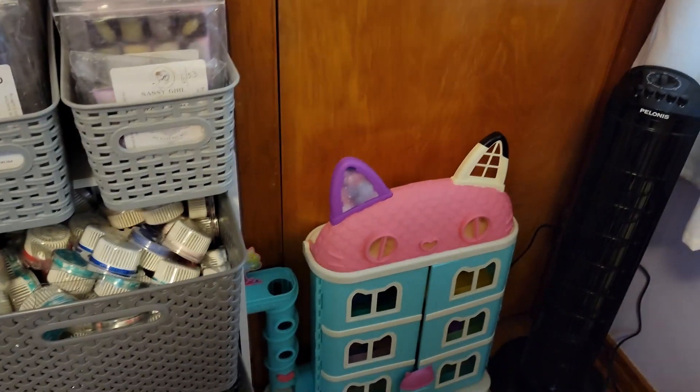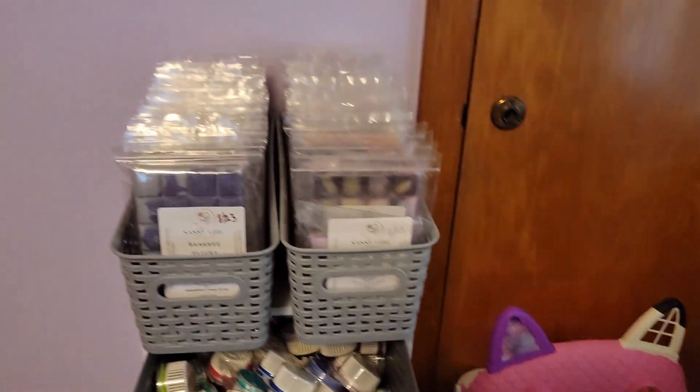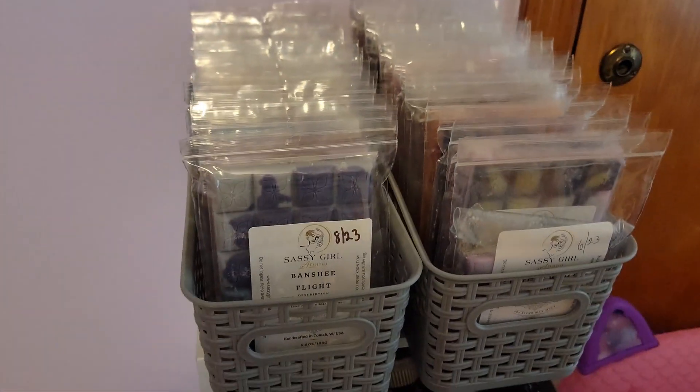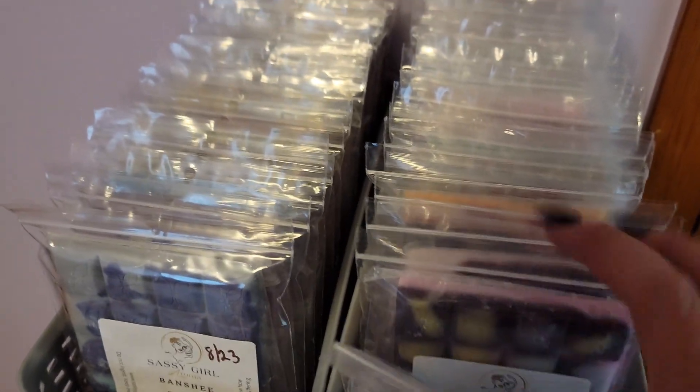In this closet here is toys, so we don't need to look at the toys. I already have it spilling out — that's my granddaughter's little dollhouse. So here we have Sassy Girl, and I like to store Sassy in these thin bins because it's just nice. I can just go through and file through them and see what I want.